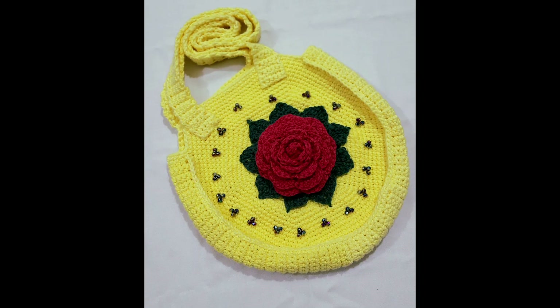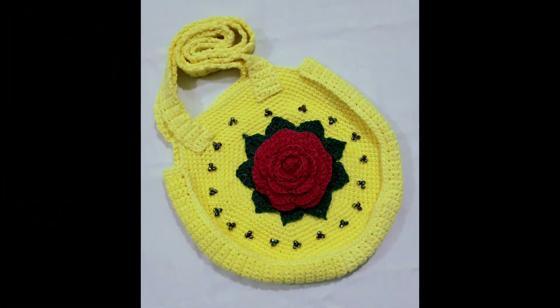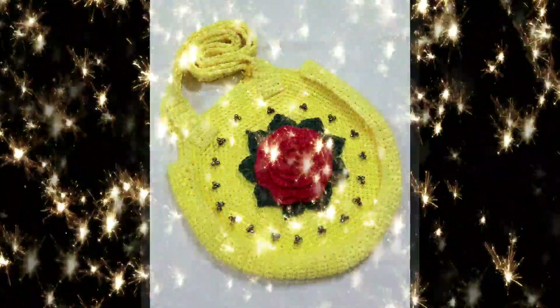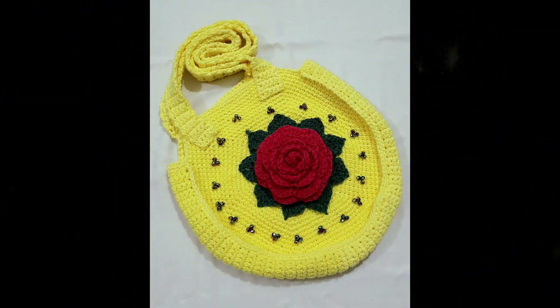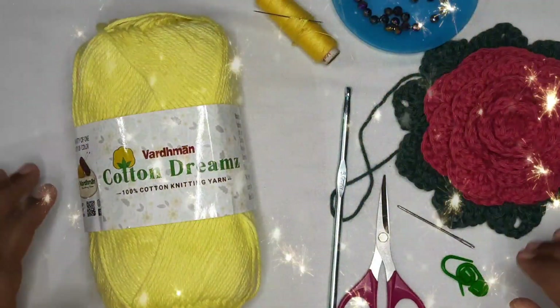Hi friends, welcome to my channel! Today we are going to learn how to make this beautiful purse. It's simple yet beautiful. I will walk you through each and every step, so let's get started.